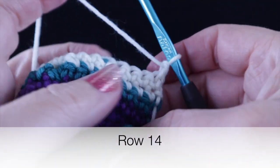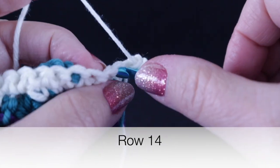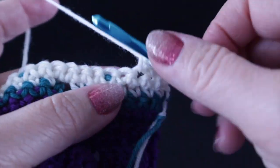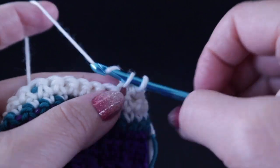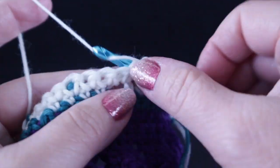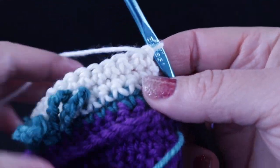Chain one for the next row — row fourteen — and single crochet in each single crochet across the row. The stitch count remains the same at 106 stitches.